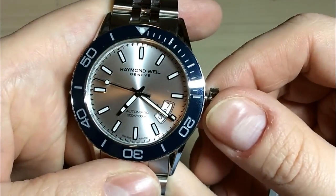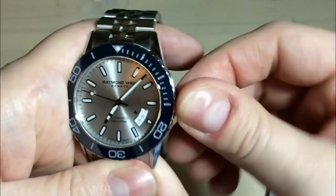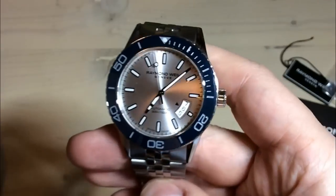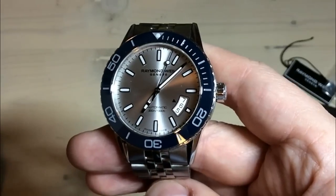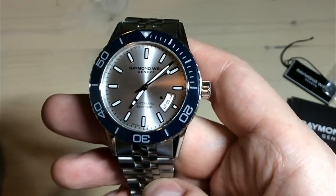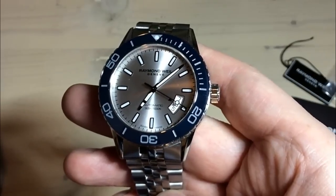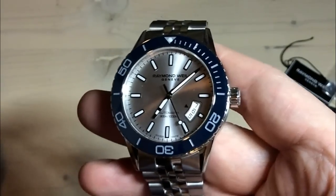You get 'Automatic', '300 meters', '1,000 feet', and down at 6 o'clock you get 'Swiss Made'. A very interesting thing about the design of this watch is the date window — it's down between 3 and 5 o'clock, just up from 4 here. It's a very interesting way of doing the date window where you get yesterday's date, today's date which the arrow points to, and tomorrow's date. Usually you get a date window at 6 o'clock or at 3 o'clock, which is the typical way. I really think it's a nice choice and it gives the watch a kind of sportier look.